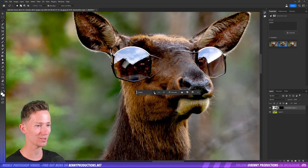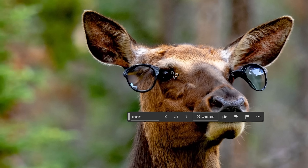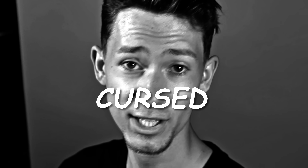That is so much worse than I imagined. It's like stuck in his eyes. I love it. If you haven't noticed already, the aim for this image is to make it as cursed as possible.